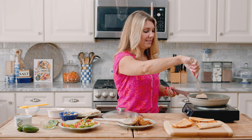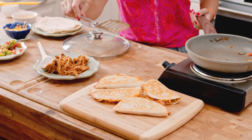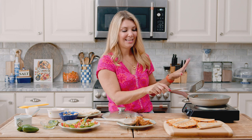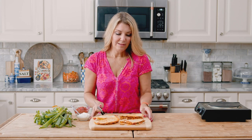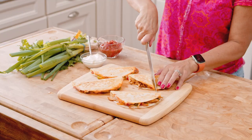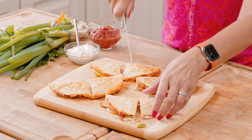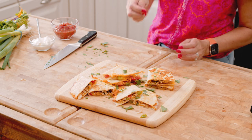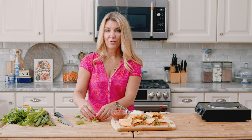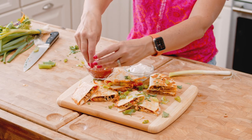All of our quesadillas are finished. We'll just move them to a platter. And if you have a vegetarian family member or friend, you can certainly omit the chicken — I did that in one of these so there's a veggie and cheese quesadilla too. To serve, I'm just going to cut the quesadillas in half into nice triangles. Then I like to add a little bit of cilantro and chopped green onions. The salsa, sour cream, and cilantro are all optional — I just like to have options for people to top their quesadilla.